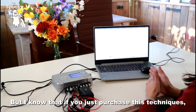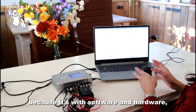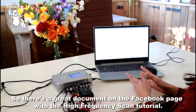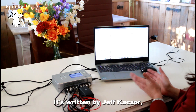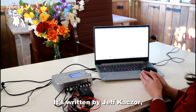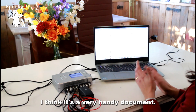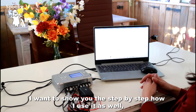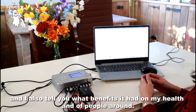I know that if you just purchase these devices it can be quite overwhelming because there's software and hardware and you wonder how to use it. There's a great document on the Facebook page with the high frequency scan tutorial, written by Jeff Kasker. If you read it and follow it step by step it's a very handy document. In this video I want to show you step by step how I use it and also tell you what benefits it had on my health and the people around me.